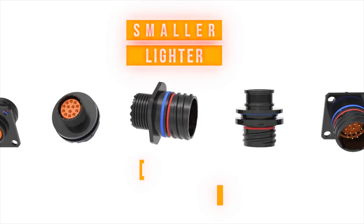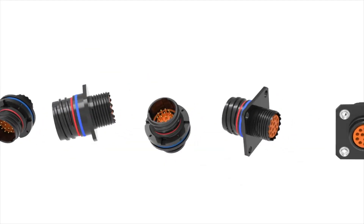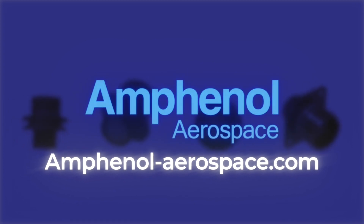Smaller, lighter, and better performing. Don't compromise — just use Series 5. Contact Amphenol Aerospace today for more information.